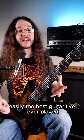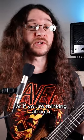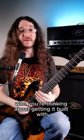Easily the best guitar I've ever played, and I've played a lot of guitars. If you guys ever got a custom guitar built, let me know who or what company you went with. Or if you're thinking about it, let me know who you're thinking about getting it built with.